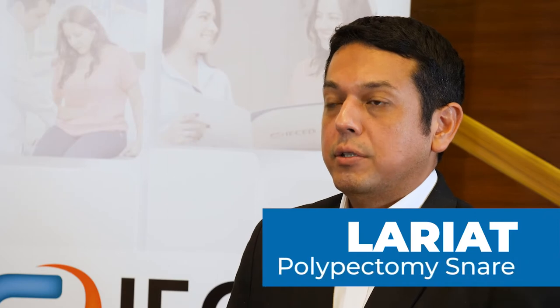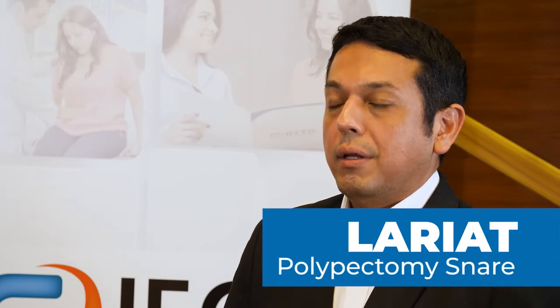It is very important to understand how and why we need to use different kinds of snares. In this occasion I would like to talk about one of my preferred polypectomy snares, which is called Lariat.